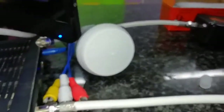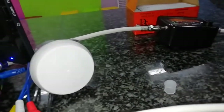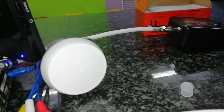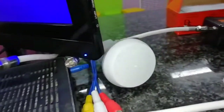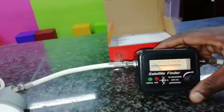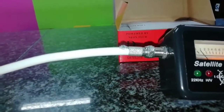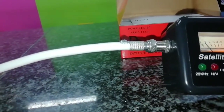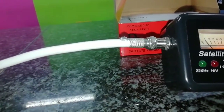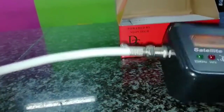Once you cover it, the sound should stop — and it does — so this LNB is working 100%. You also need to know how to cut the cables, split the dish cable in two, then test. We'll do another video showing how to find the satellite signal with this tool, since it's called a satellite finder. Now we'll switch it off.